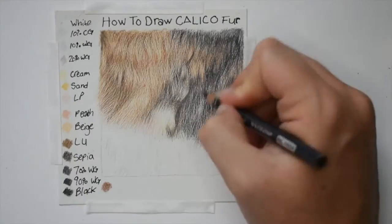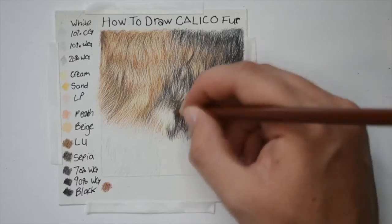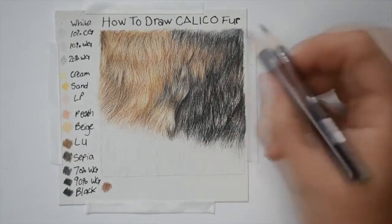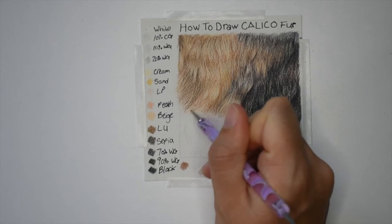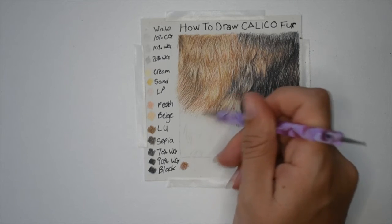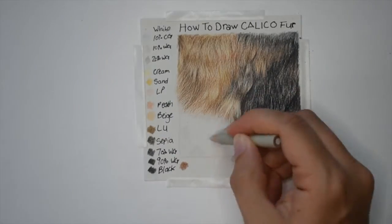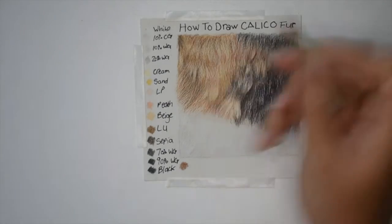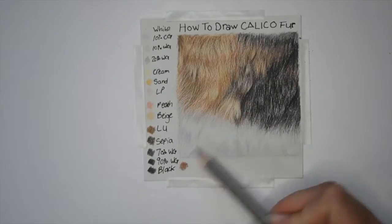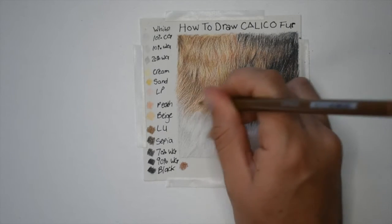Continuing blending my colors together — remember to go in the correct fur direction. I'm going in with light umber and blending that throughout the whole patch of fur. I go over the top and varnish with the cream color, and now going into the white fur. If you want to see a full detail of white fur I actually have a video on my channel, so please go check it out. I'm starting off with the nail dotting tool going over the colored areas already into the white patch of fur, then going over with 10% cool gray, 10% warm gray, and adding in 20% into the shadow fur areas.